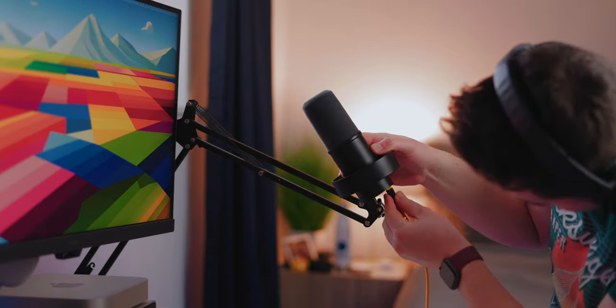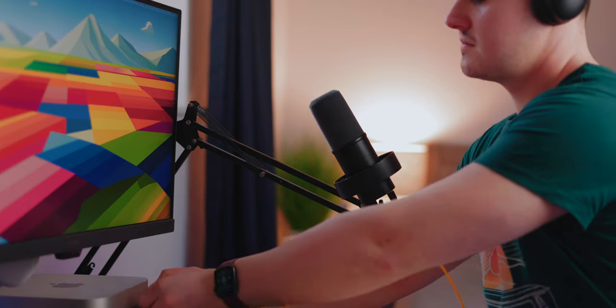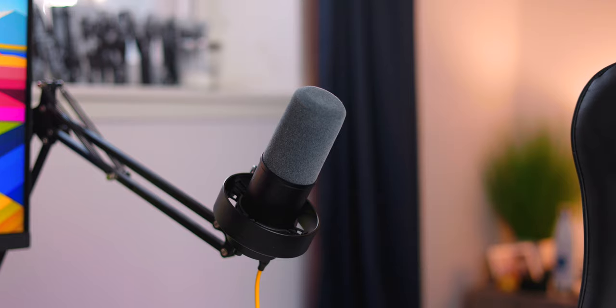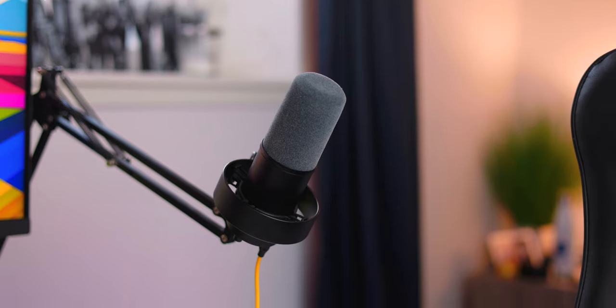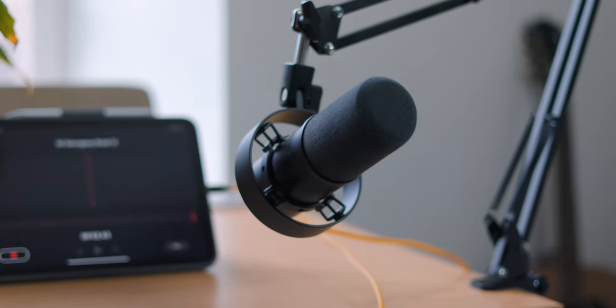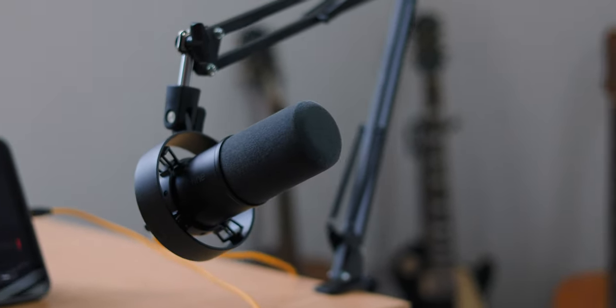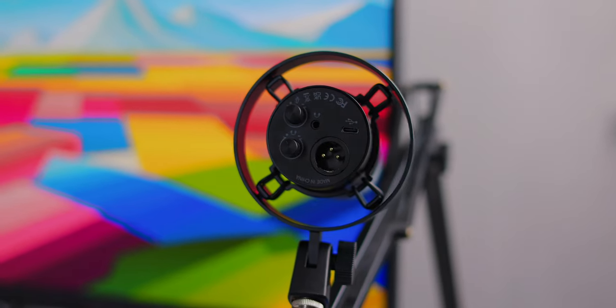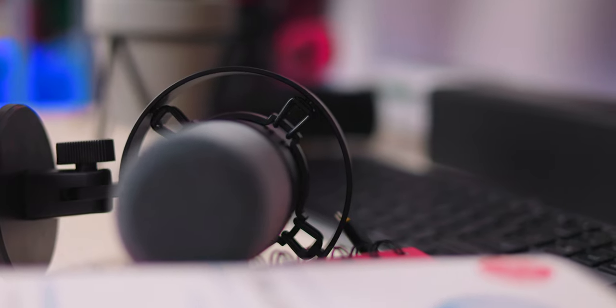Let's talk a little bit about the build quality. I'm a big fan of it — the entire thing is made of aluminum, and it's completely matte black, so very stealthy. There isn't very much branding on here, so this could look like an expensive microphone even though it's fairly cheap at $80. The microphone also comes with a shock mount screwed directly into it, with an inner bracket and outer bracket with rubber bands as a shock absorbent mechanism.